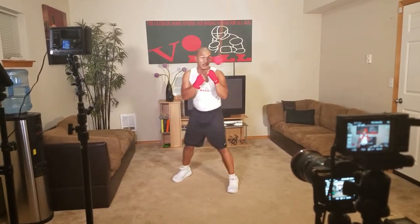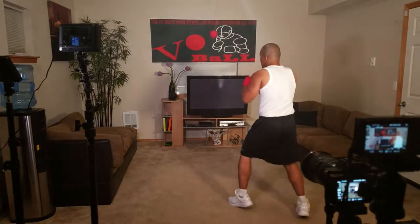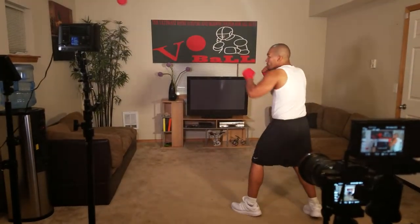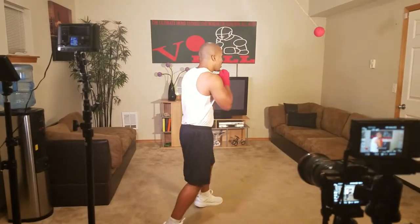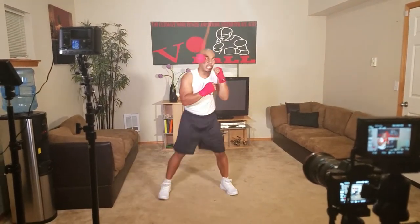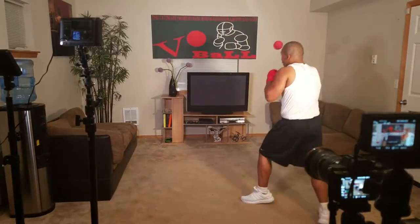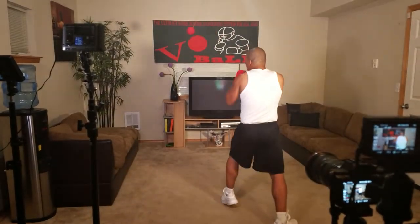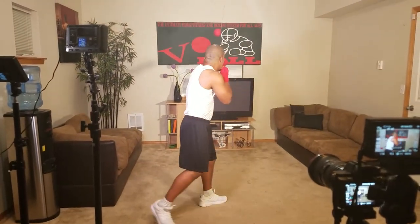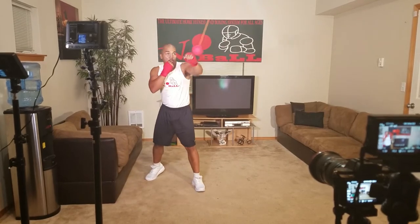I'm working one jab, moving off to the left. 2 jabs, moving off to the left. See how I'm barely tapping — 3 jabs, moving off to the left. 4 jabs, moving off to the left. 5 jabs, moving to the left. 6 jabs — see how I get the full range without even having to hit it too hard. 7 — come on!